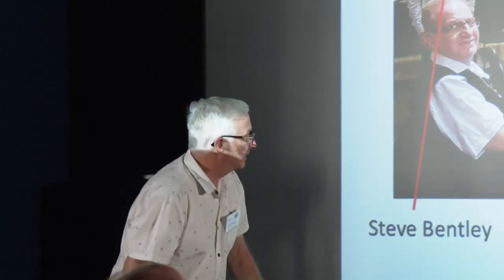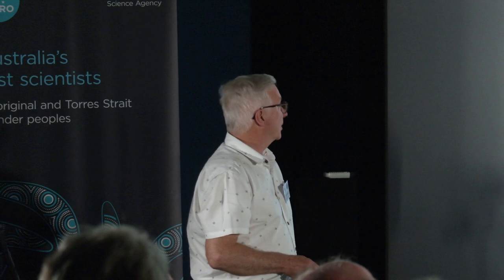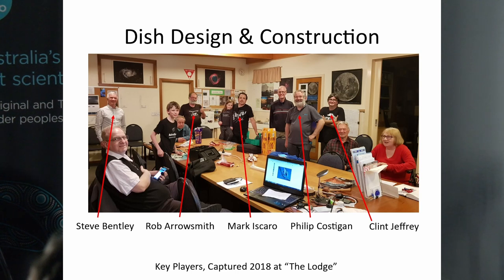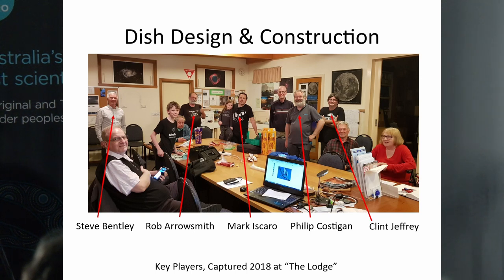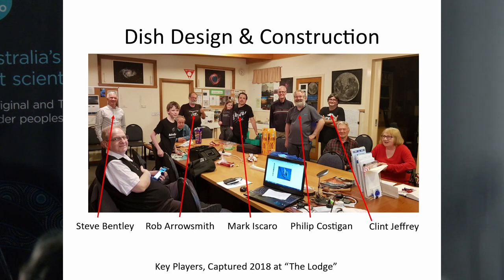Here's a snapshot capturing quite a number of key players involved in the project. There's Robert Arrowsmith in the background — he was also a section director of the radio astronomy section for many years. He was involved in the early stages of the radio astronomy section build-up and assisted in the development and building of the dish with a lot of hands-on work.